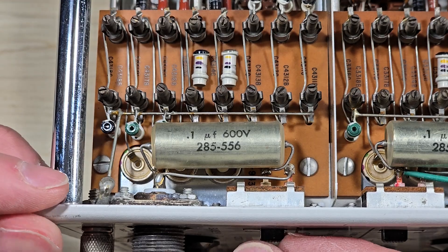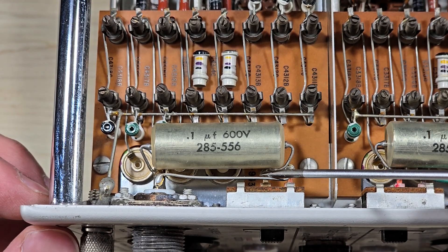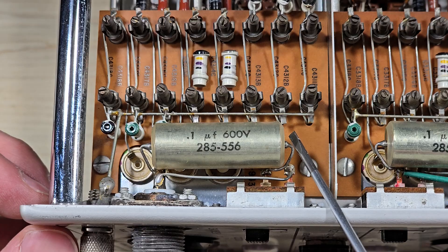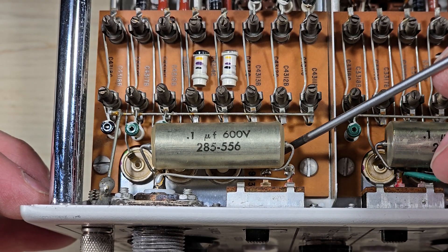So, if we are in DC mode, the signal goes from here, jumps across the switch, goes through this board. Or, if we're in AC, the signal comes in, goes through the capacitor, where DC is effectively stripped off, and then it goes to the other side of the board.